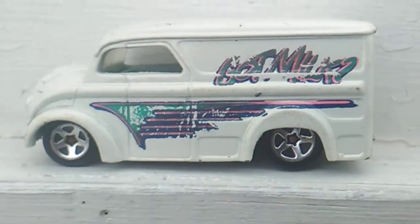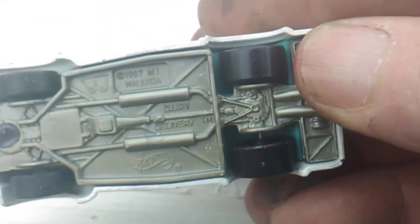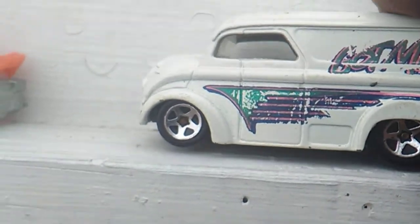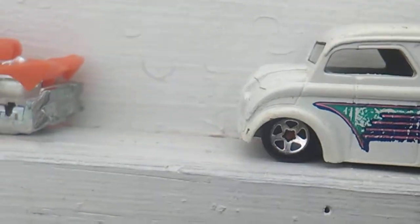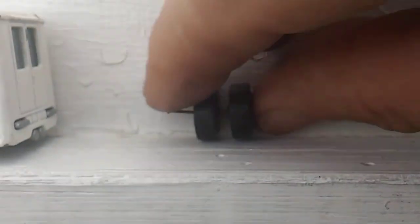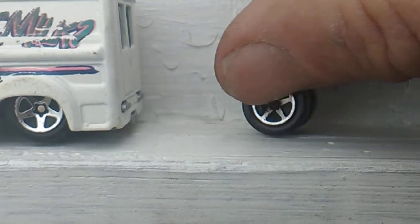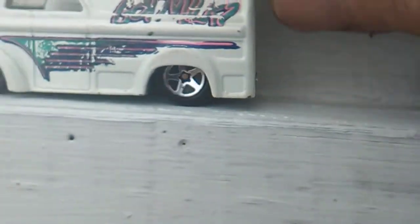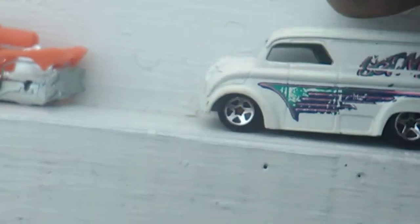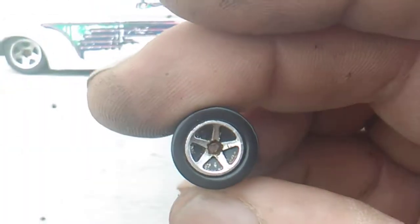I put those super wide tires on this truck — it's now got the super wides. I should have cleaned the axle when I had it apart but I didn't think about it; I might take it back apart since it's only one rivet. Here are the tires that were on it — they're still good and I can use these on a Bone Shaker. I just wanted to put the super wides on it because there was plenty of room under there for them.